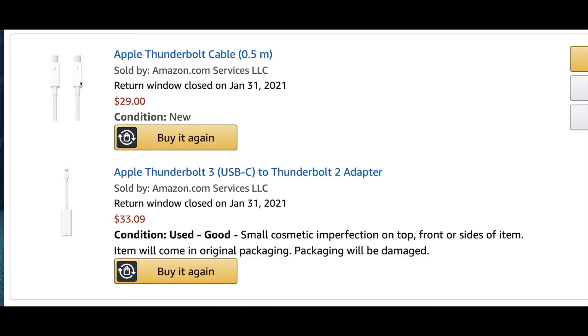The setup is simple: with the double-male Thunderbolt 2 cable, one male side goes into the female Thunderbolt 2 side of the adapter, and the other male Thunderbolt 2 side goes into the Thunderbolt 2 port in the back of the iMac.